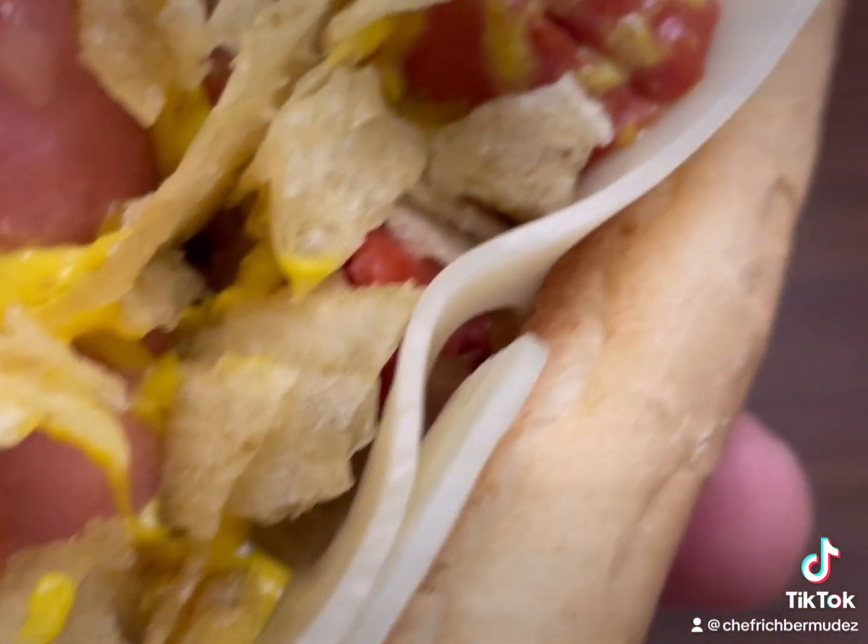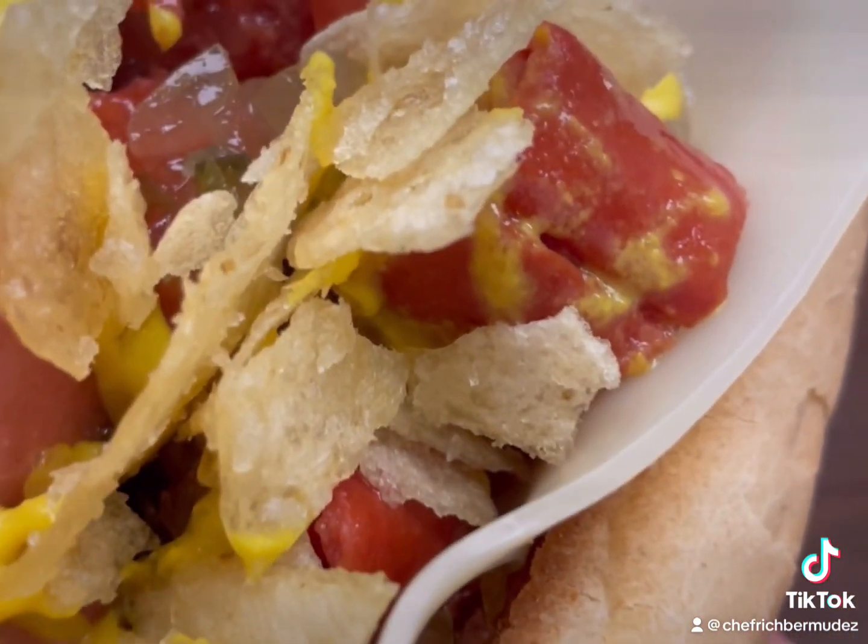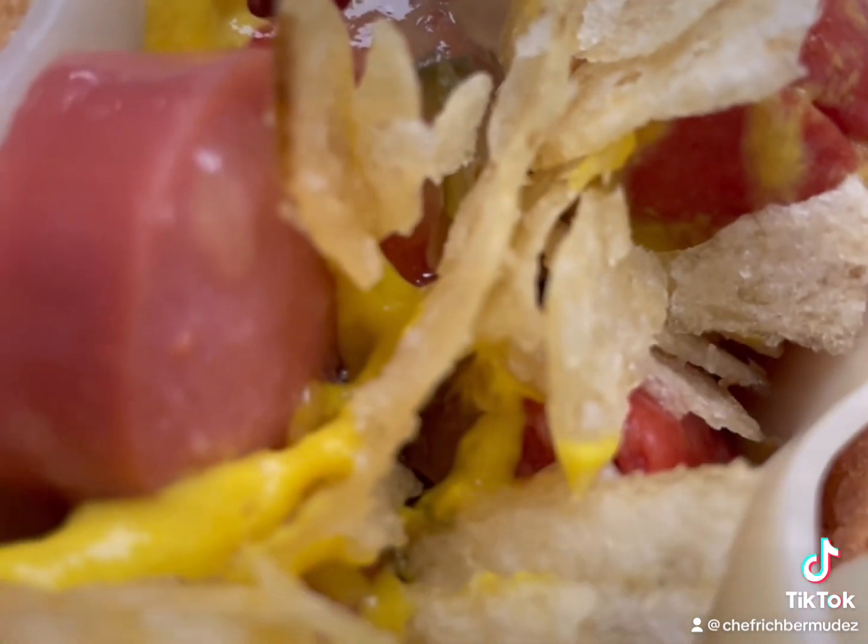Flavors that you just won't soon forget, my friend. Trust me. Folks, I truly appreciate your likes. Why don't you follow for more?